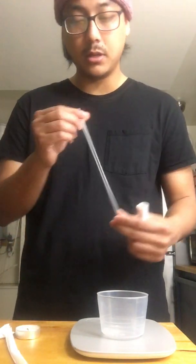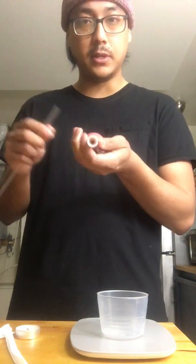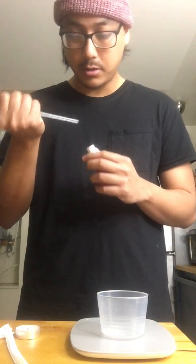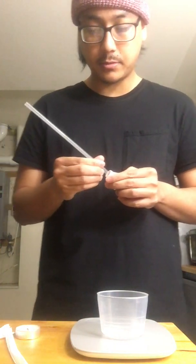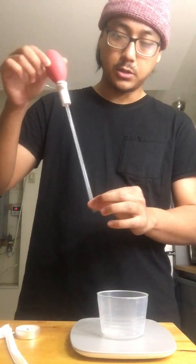Any straw works, but these nice fast food straws that are relatively wider in circumference are nice because they fit nicely into the rubber gasket inside of the pipette. Basically jam this inside until it makes a nice secure fit. It should hold like that — if you tug on it, it shouldn't come out.